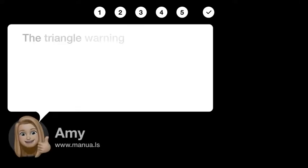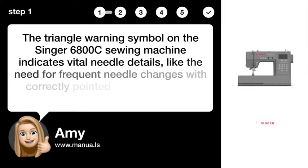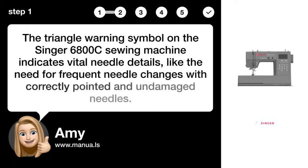Step 1: Understanding Warning Symbol. The triangle warning symbol on the Singer 6800C sewing machine indicates vital needle details, like the need for frequent needle changes with correctly pointed and undamaged needles.